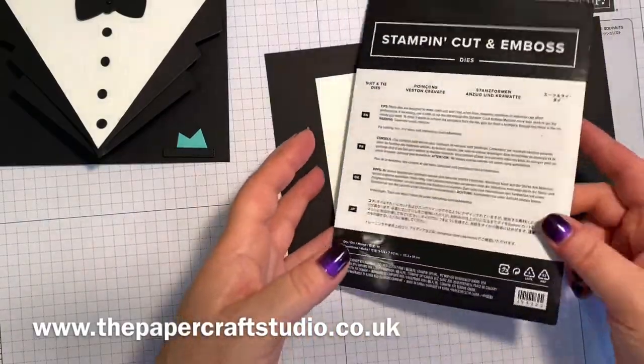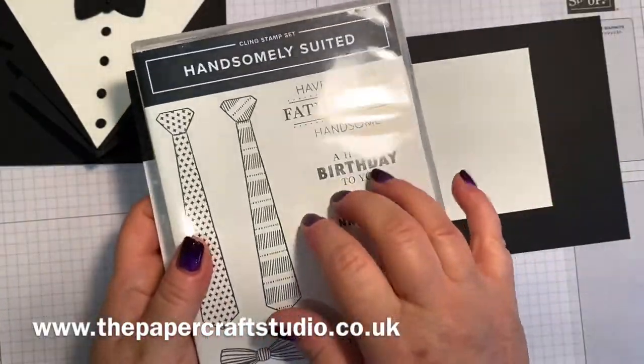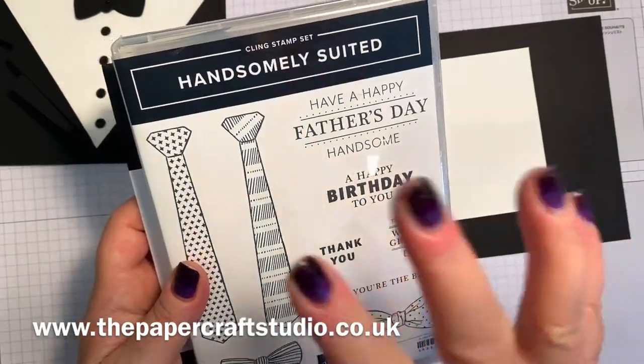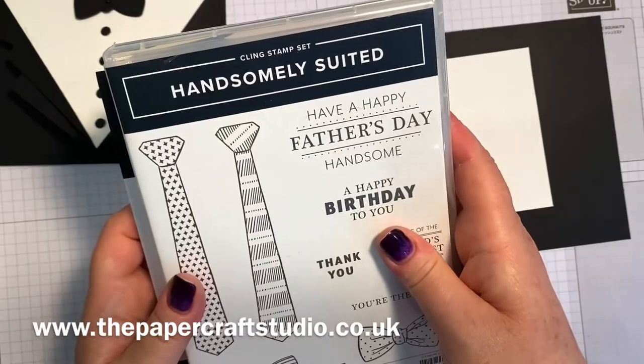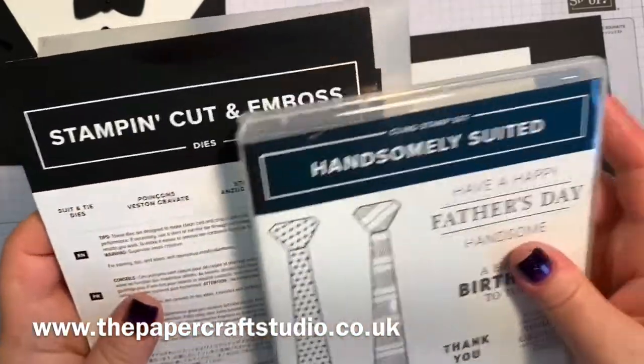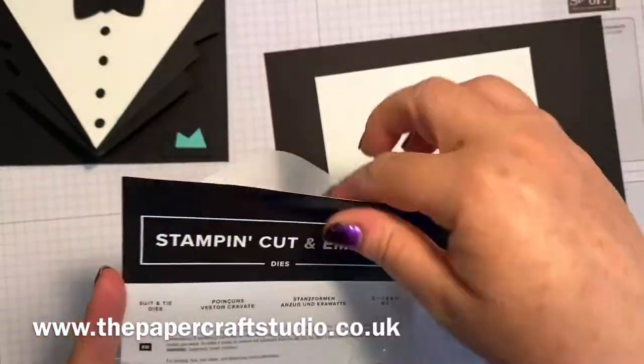This is carrying on into the new catalogue. There is a coordinating stamp set called Handsomely Suited. If you buy these together before the end of June, you'll get 10% discount. Then in the new catalogue they're separate items - you can buy them separately, or you could just buy the dies if you wanted to.